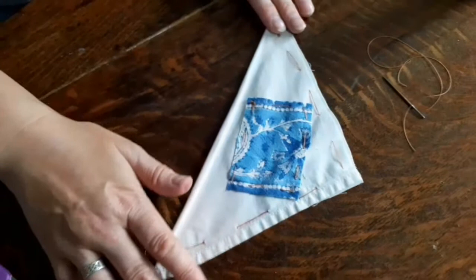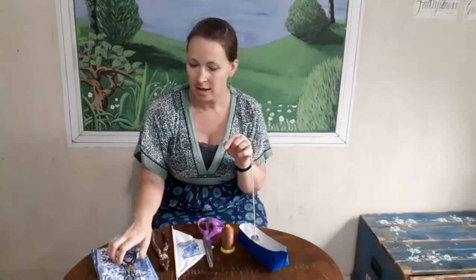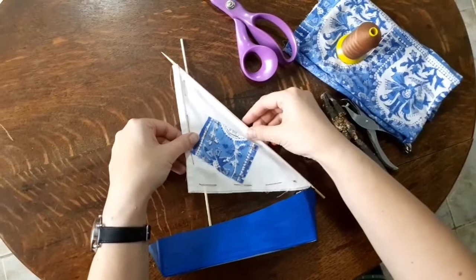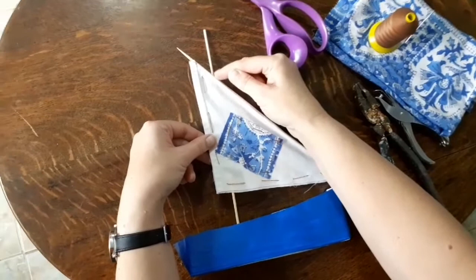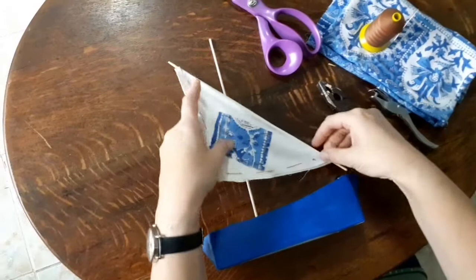Hi, welcome to day four of my boat craft. I have my boat from yesterday and the sail we made. I've got scissors, needle and thread, pliers for snipping the wooden mast, a hole punch - you could probably get by without this - and some more of the brightly coloured fabric. We're going to fix the sail on like this, tie it onto the front of the boat, and put a little stitch to tie it onto the mast. First I'm going to snip the mast end with my pliers, and then use the hole punch to make a hole in the front of the boat.